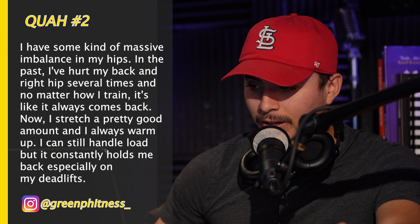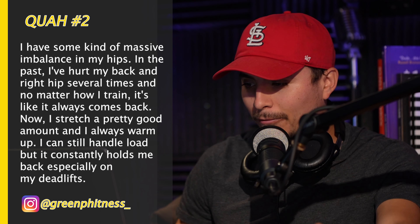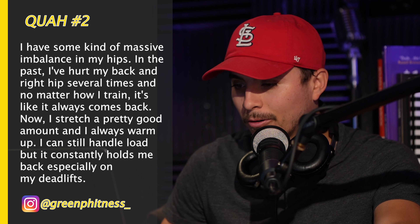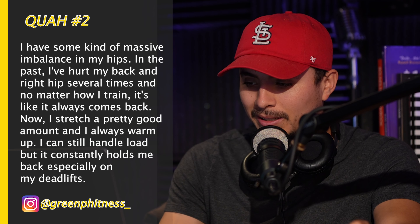The next question is from Green Fitness: 'I have some kind of massive imbalance in my hips. In the past, I've hurt my back and right hips several times, and no matter how I train, it always comes back. I stretch a pretty good amount and I always warm up. I can still handle load, but it constantly holds me back, especially on my deadlifts.' This is a classic example of a left-to-right imbalance.